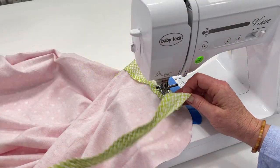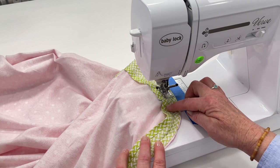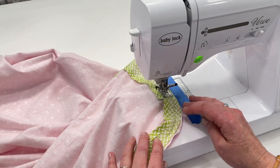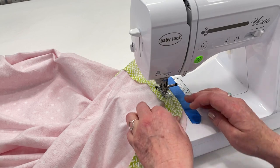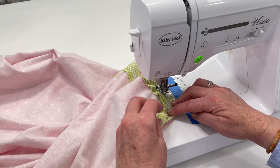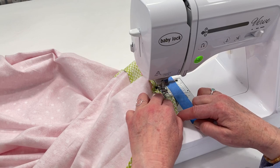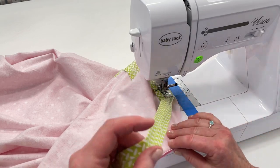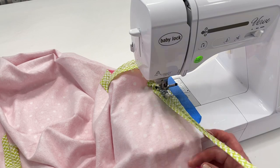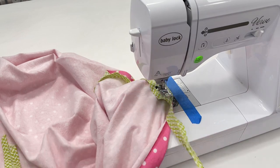I'm trying to hold the fabric and the bias tape really loosely so it's not pulling at all. Now as you come up to the corners, take your bias tape — it is going to bend and give a little bit as it goes around those corners. This is why we use bias tape; if it was cut on the grain it would be all bunchy and wavy. Sew a little, adjust, and then sew a little bit more. Depending on how sharp your corner is, you can leave the needle down, lift up your presser foot, and shift the fabric.